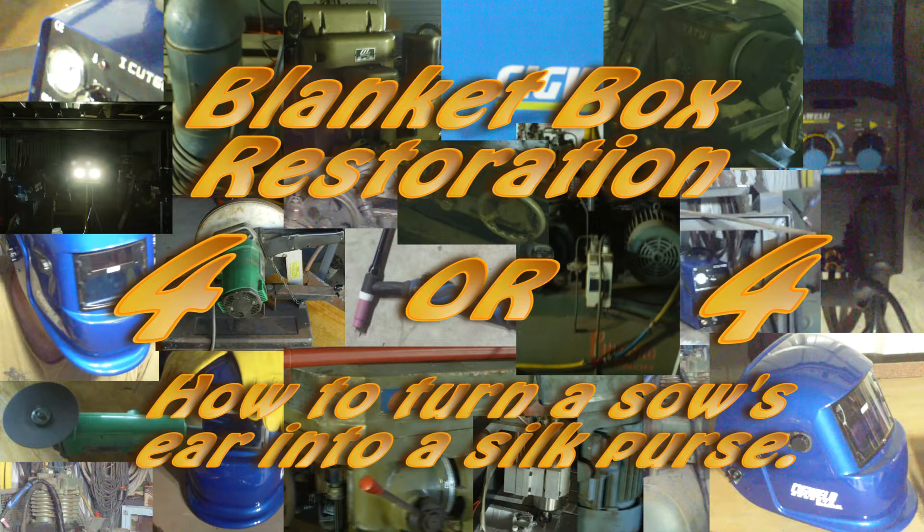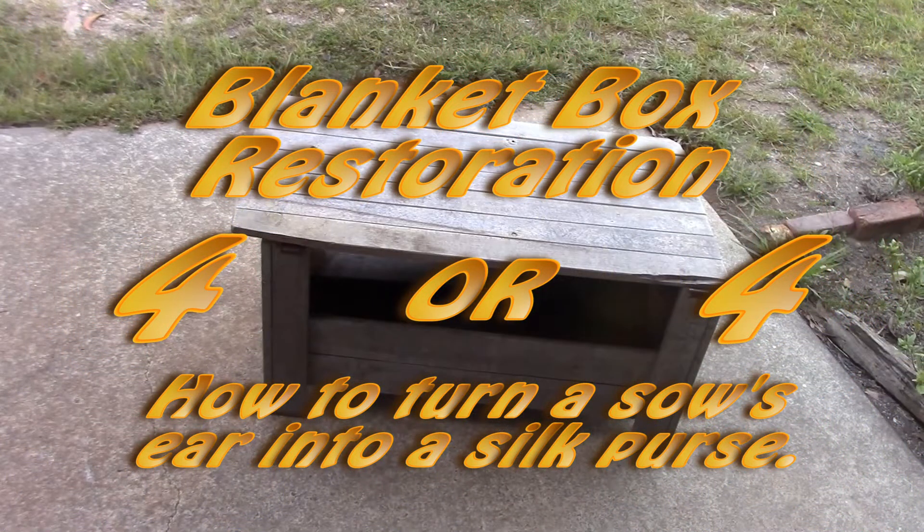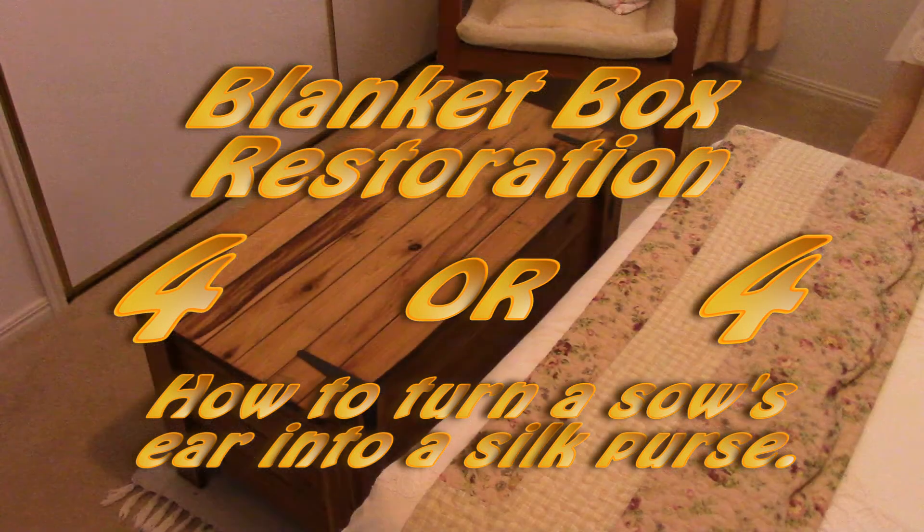Hey YouTube, welcome to part 4 of the Blanket Box build, and in this episode I'm going to finish it. It will be complete, it will be a silk purse and not a sow's ear. Here we go.